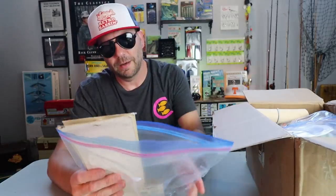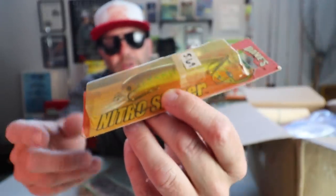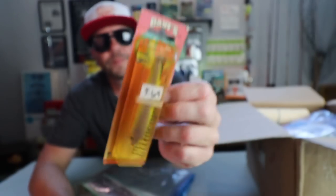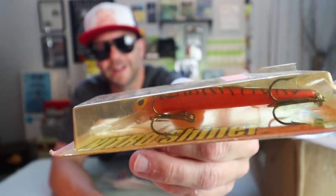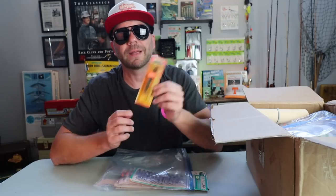What else do we have here? Dave's Nitro Shiner — I don't even know what that is. It's really cool and looks a whole lot like some sort of Storm bait, actually. Dave's Lures LLC out of Norman, Oklahoma. And looks like there's another Dave's Shiner here in a standard Fire Tiger color — a cool little bait. I'm going to have to ask John about that, but I'm guessing it's some sort of walleye-type minnow bait, a little bit of a deep diver.